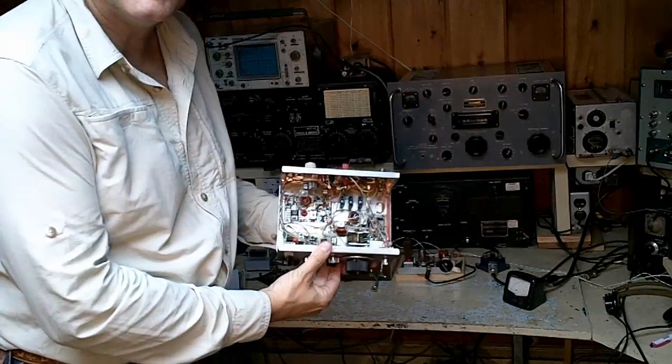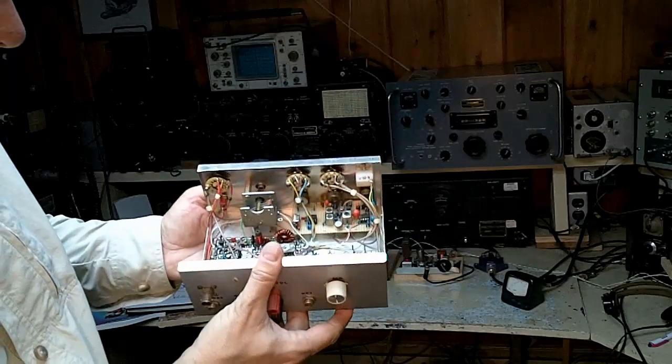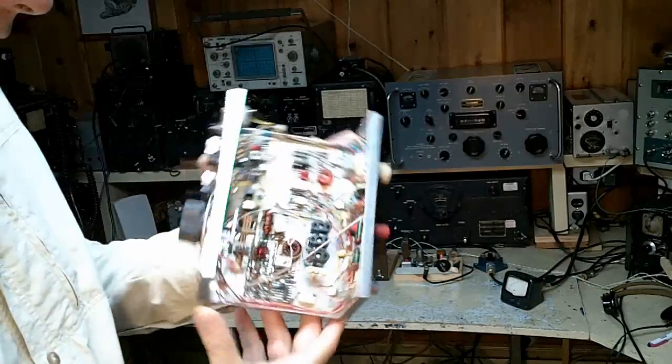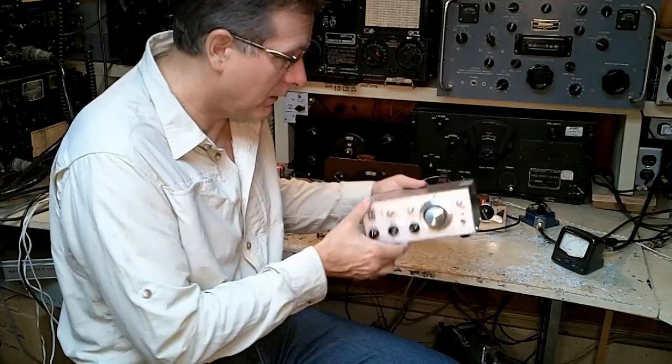Let's look inside this transceiver that I built back in the early 80s. As you can see, it uses a lot of cordwood construction — quite a few parts in here. This is a time capsule, looking back around 1980. Later on, some of these designs would develop into famous radios like the NorCal 40-40, some of the Ramsey kits, the MFJ radios, and of course the Elecraft K2, which is very popular today. People really would like to build their own QRP transceivers, and there is a market for that.